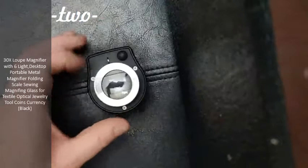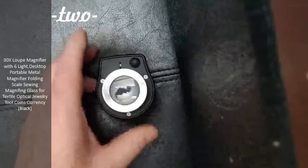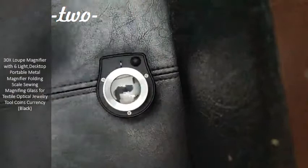These three screws probably come off to replace the batteries in here. I read that it uses four very common watch type batteries.